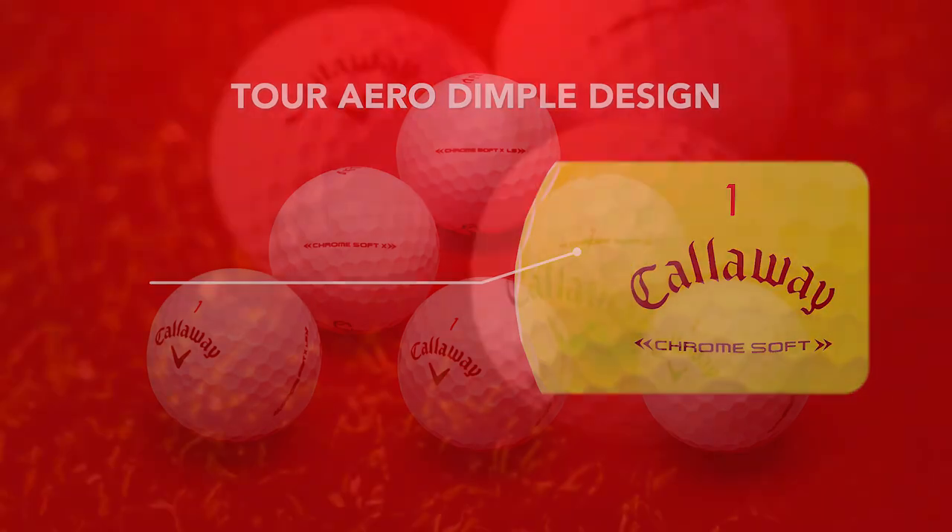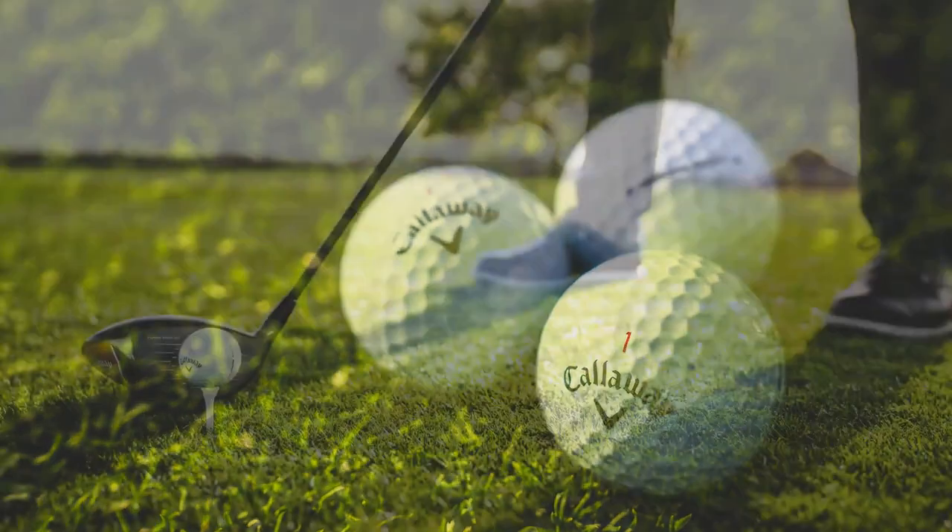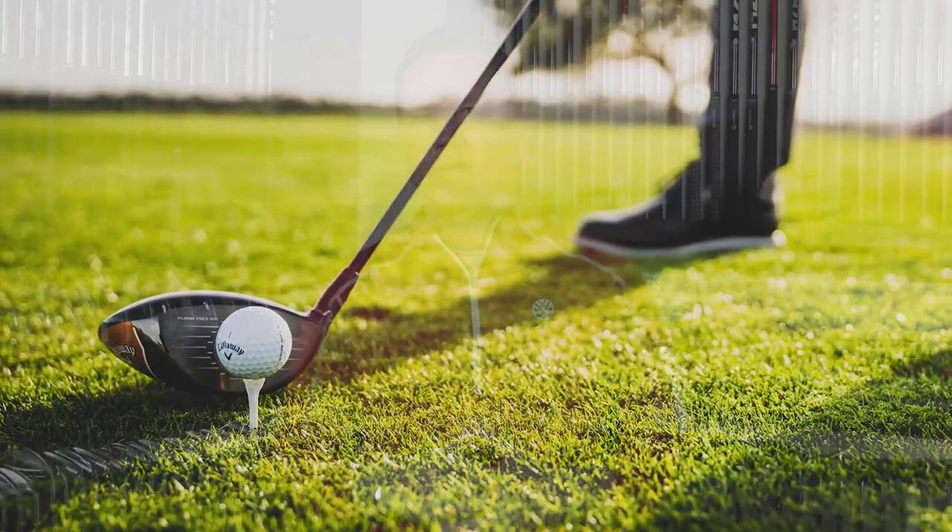So if one of these new Chrome Soft golf balls sounds like it might be a good fit for your game, hopefully I've helped you make a better choice and you can give it a try. You can check these out and check out our other product review videos at TGW.com.